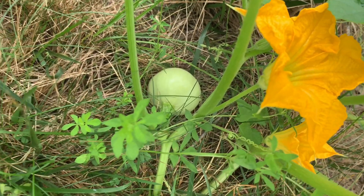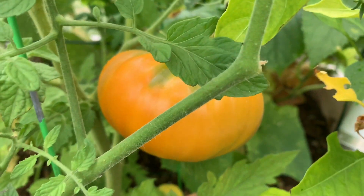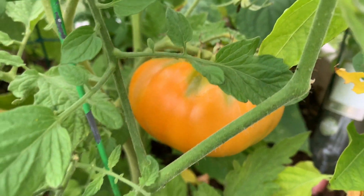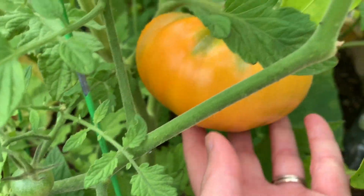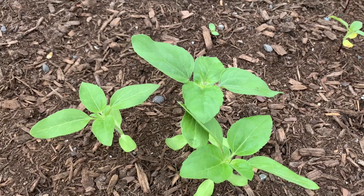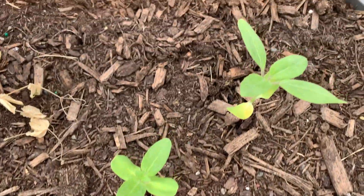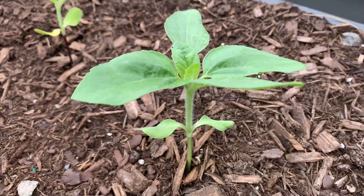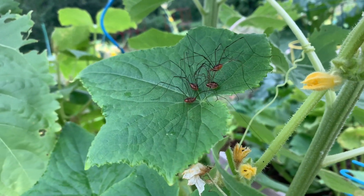A little one. Have you ever seen an orange tomato? I have a big one right here. There's some baby sunflowers. Look at all those daddy long legs. There's a little rake.